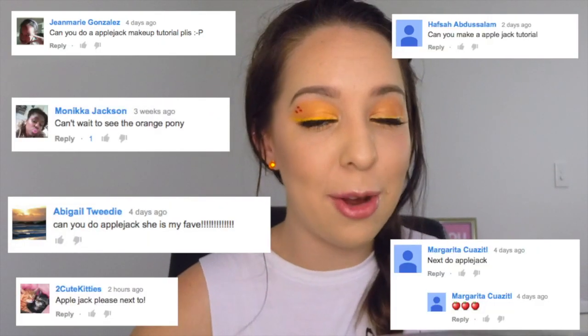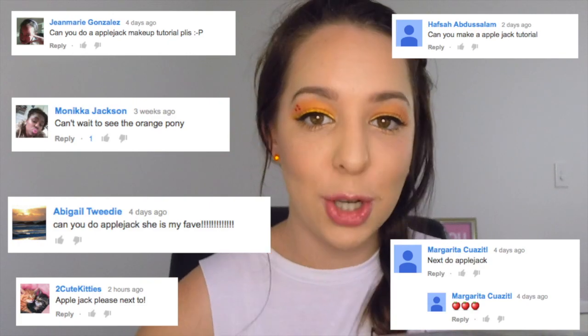Hi guys, and welcome to Adelaide's makeup tutorial channel. So today we'll be doing the next one in the series of My Little Pony makeup, and today we're going to do Applejack, because how cute is Applejack? It's one that a couple of you have requested, so I hope that you enjoy this one. Don't stress if there's another My Little Pony that you have requested — I will get around to doing it at some point.